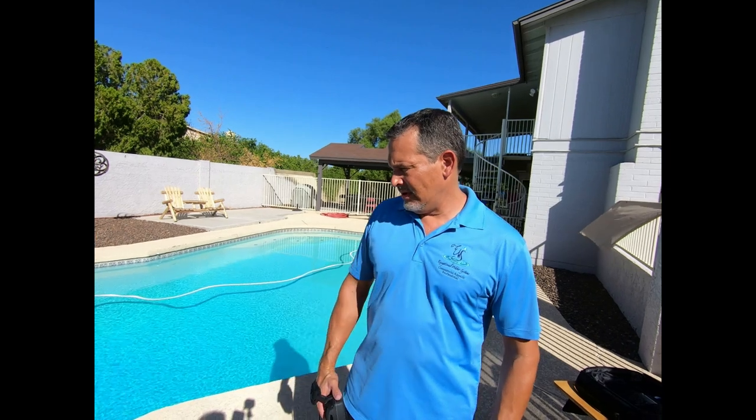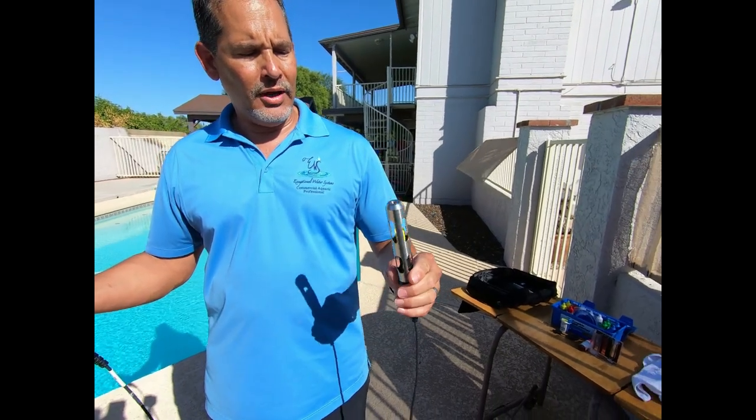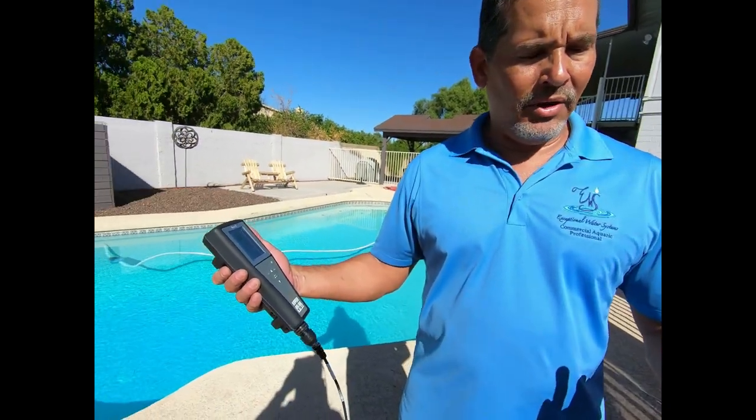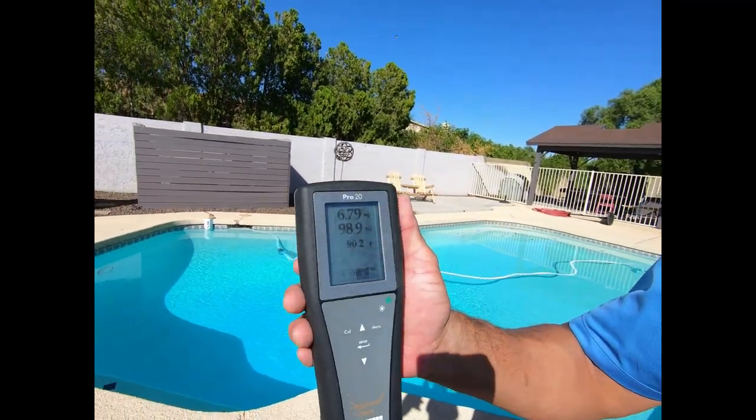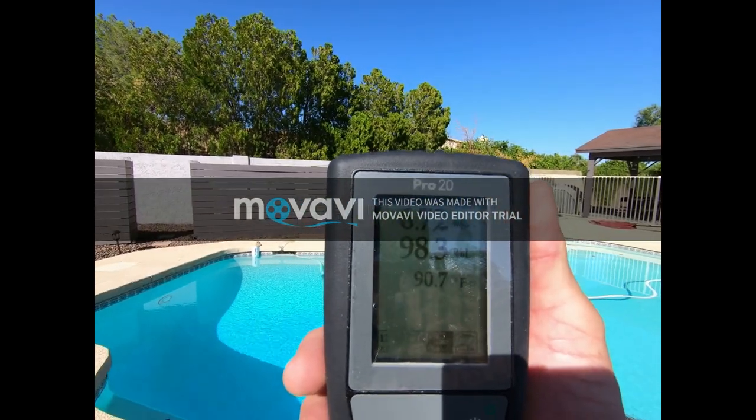Next we're going to test the water. I'm going to show you how to test to make sure that the technology is actually working. We also want to get some general parameters — know what the pH is. I also want to show you that there is actually no sanitizer in the water, what the clarity is, and how we actually monitor our water on a regular basis and when we need to treat or not treat. This right here is what they call a dissolved oxygen meter, with a probe that comes with it. These meters go anywhere from a couple hundred dollars up to a couple thousand dollars. This one is about a thousand dollars — mid-range — and we want a good meter because we do a lot of testing with it.